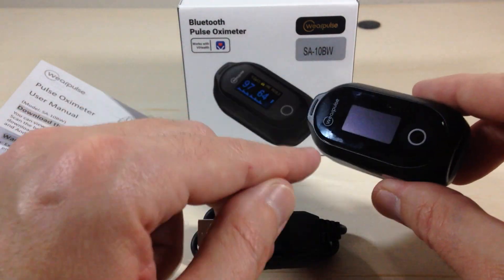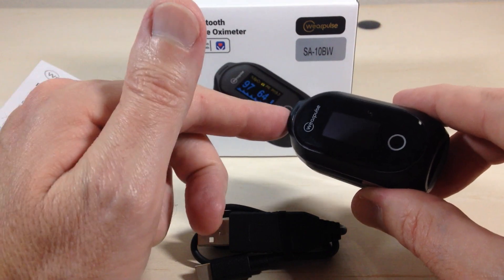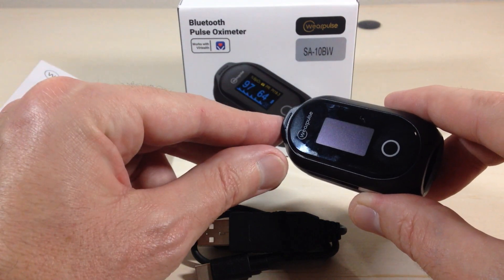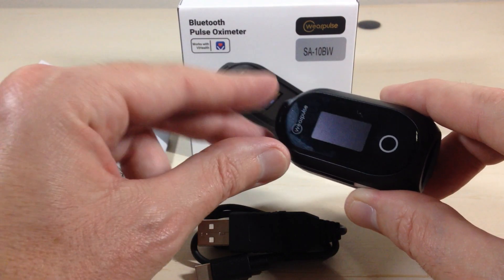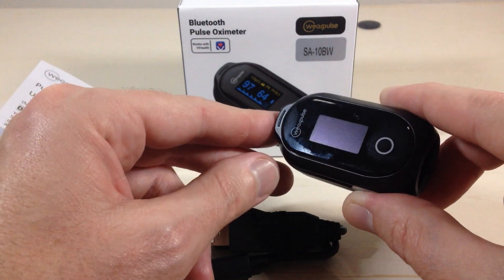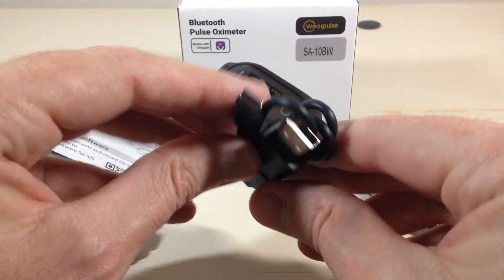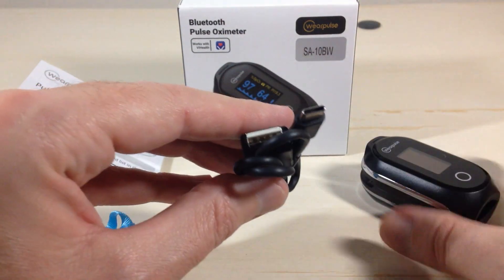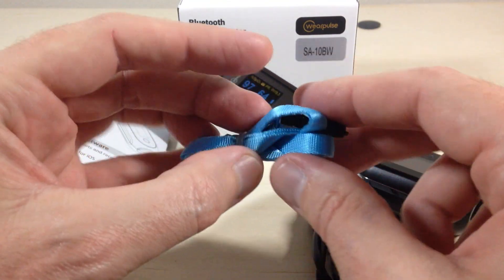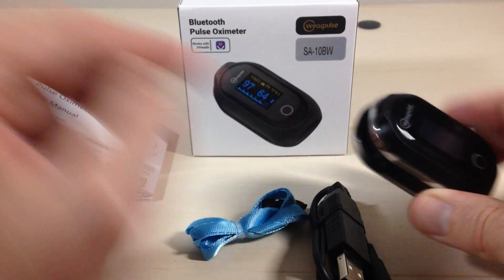So let's take a look at everything we get. You've got your pulse oximeter — it's rechargeable with a 24-hour battery life and it takes about three hours to charge. It has a multi-color OLED display, which we'll see in a second. When it's on and taking a reading, it records every second and has a built-in 80-hour memory on the device itself. They give you a USB Type-C charging cable, and they also include a lanyard in case you want to wear it around your neck or wrist.